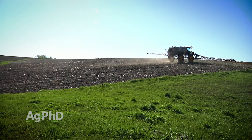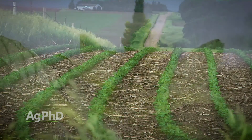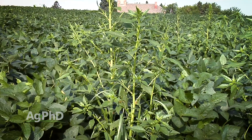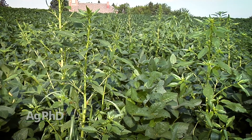99% isn't good enough — I want 99.9%, and I'm dead serious, because just think about any of these tough-to-control weeds out there. Let's say it's waterhemp or Palmer pigweed — they can put on a million seeds per plant. If you have a thousand of them that go to seed in your field, that's a billion weeds. Is 99% control good enough? No way.